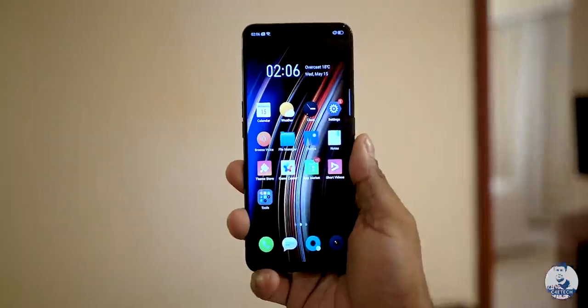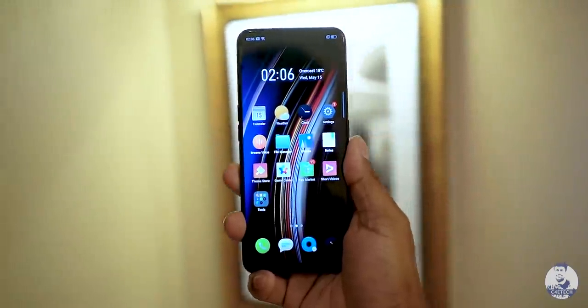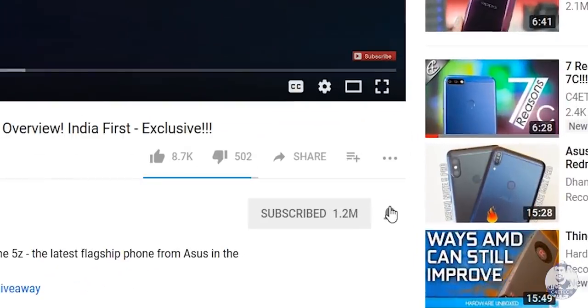I spent only a couple of hours with this phone, so I won't fully judge it until I get a review unit. Once I do, I'll test it in more detail and bring you more coverage. Let me know what kind of videos you want to see, and share your thoughts on the Realme X in the comments below. Thumbs up or down, subscribe if you haven't, ring that bell — I'm Ash, you've been watching C4ETech, have a great day!